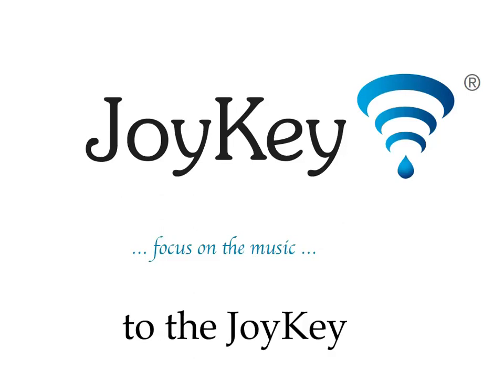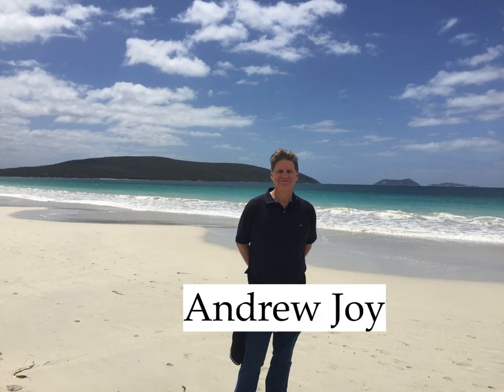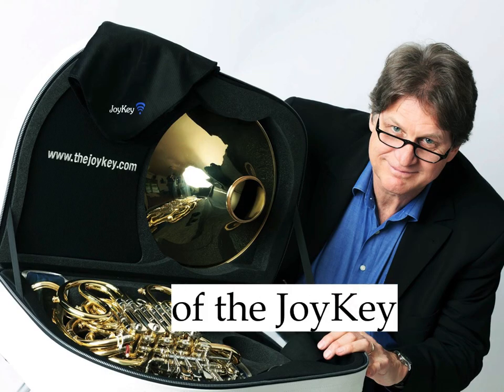Hello and welcome to the Joy Key website. My name is Andrew Joy and I am the inventor of the Joy Key.